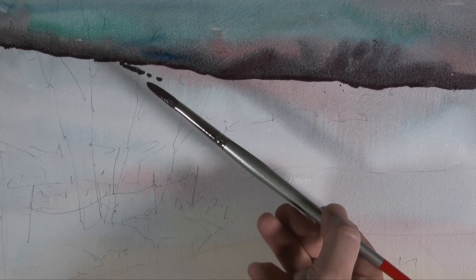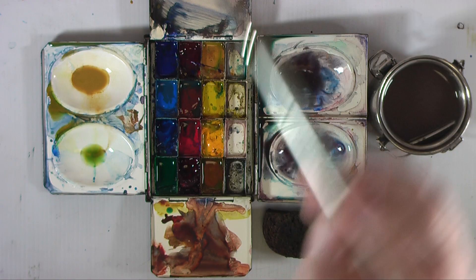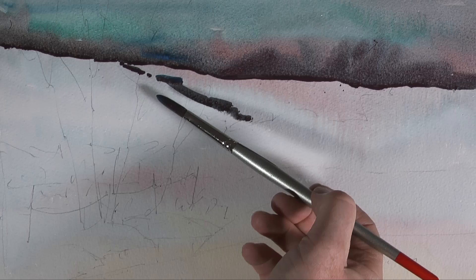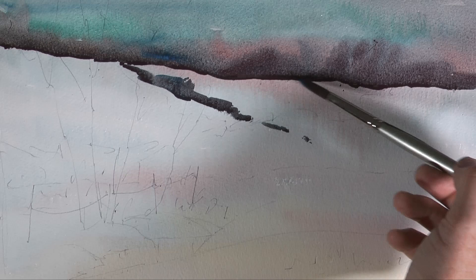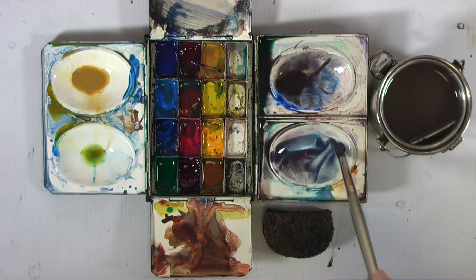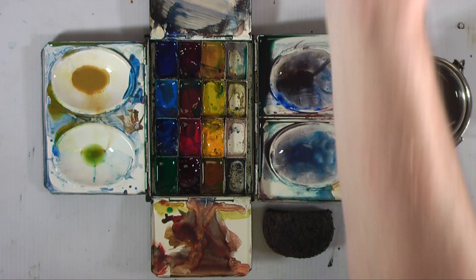Just working along, using the same mix to give a hint and indication of the hedges in between the fields. Remember, the fields are covered in snow. The hedges could be covered in snow too, but in this case they're not, because then we can see them. Using the side of the brush again gives a sort of dragged, semi-dry brush look. Remember the brush isn't made to release paint from the side, so it doesn't do it very well — and you tend to get a nice dragged look to the paint stroke.